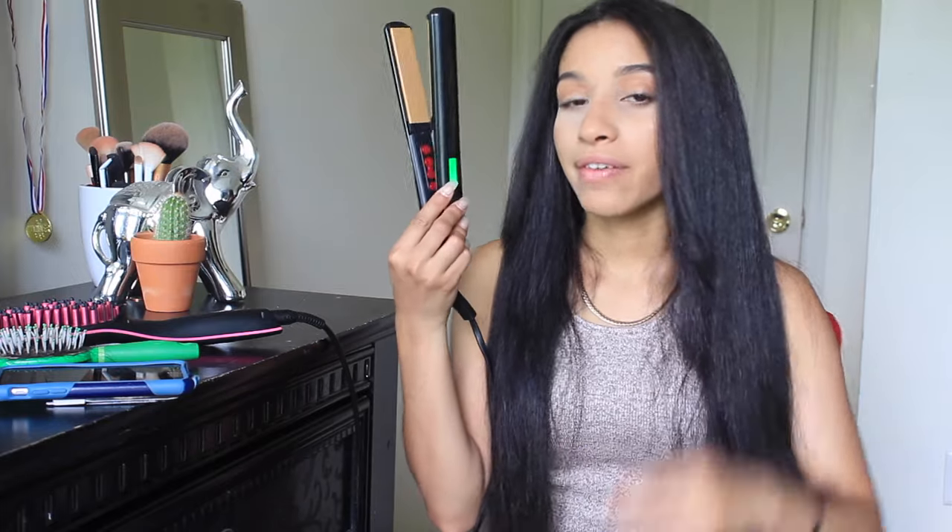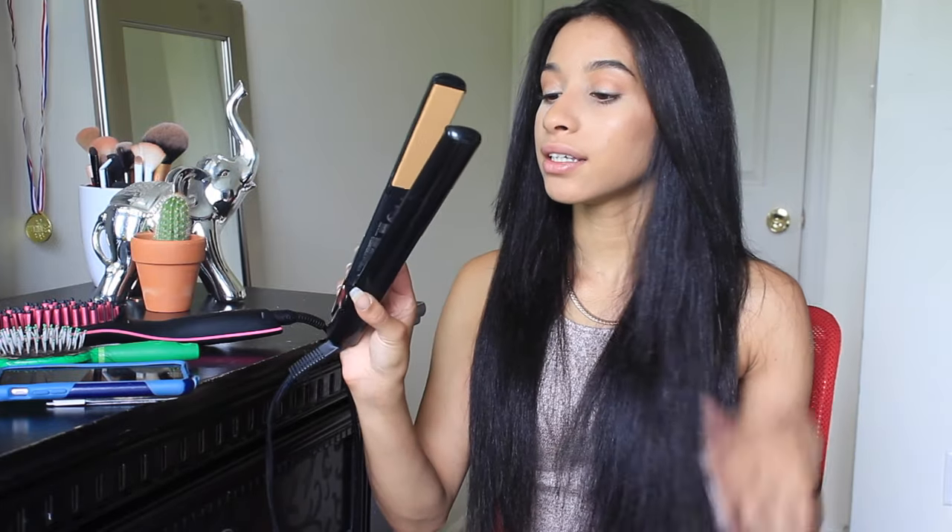I'm just going to show you what it looks like to straighten hair like mine, which is really, really curly and thick. I have really Spanish hair — it's kind of more difficult to straighten. So I'm going to do a comparison: I'll do this side with the brush straightener and I'll do this side with my regular straightener, which is a Chi. I hope you guys find this video helpful, and if you want to see how it works, just keep watching.